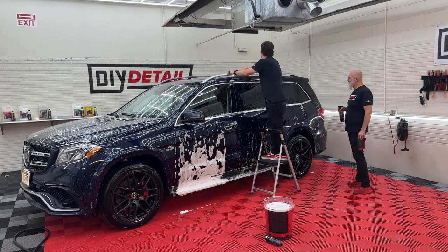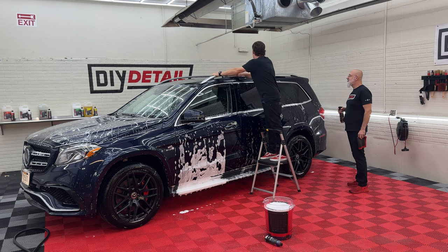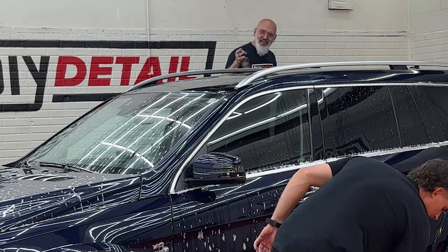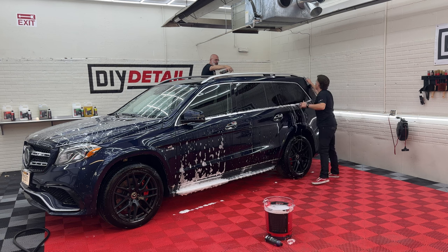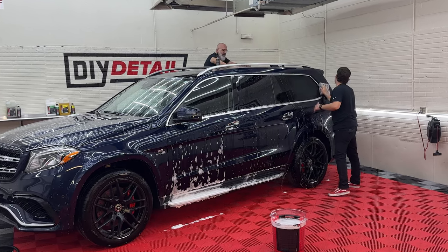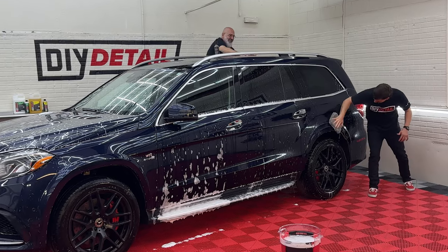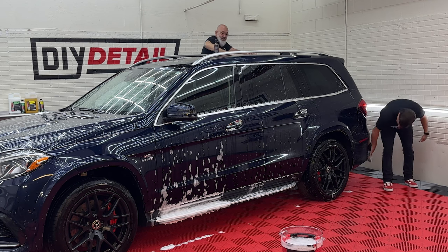We don't want you to make mistakes; we want you to have fun when you're detailing. The iron remover — we're using it as a clay lube. A couple of sprays on the panel, a couple on the towel, and I'm lightly going over it. I can hear it from here. Definitely this one needs decontamination.